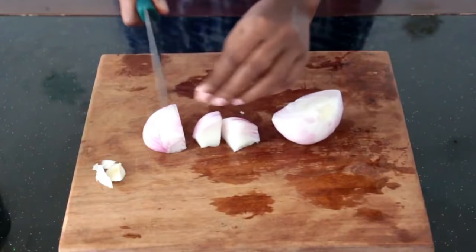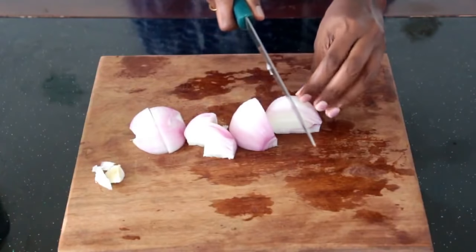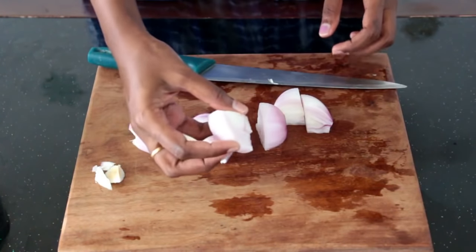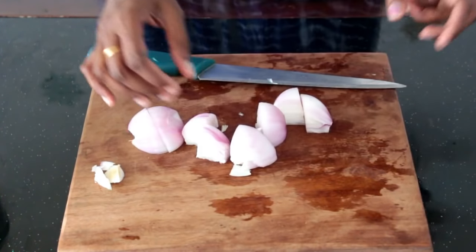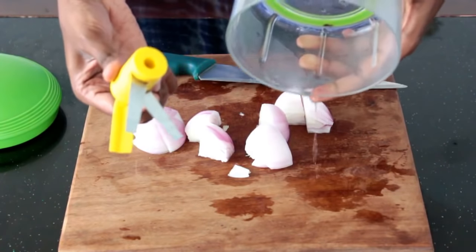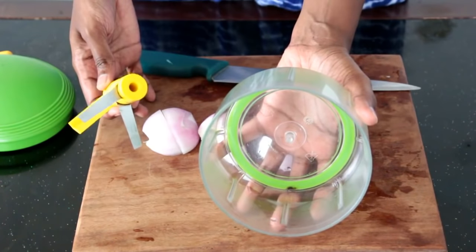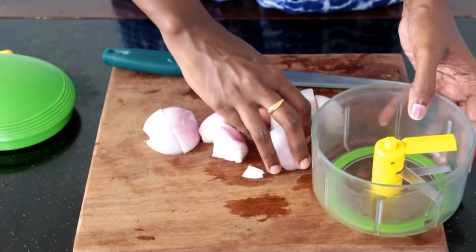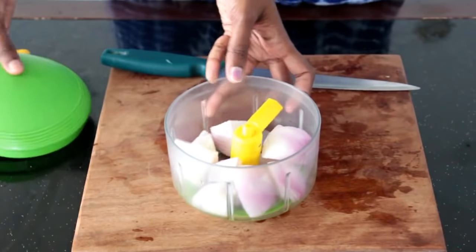First I'll show you how fine it can chop onions. I'm chopping one onion — one half — into four pieces, so this is the chunk size I'm starting with. It's very easy to assemble: it has only three parts — the bowl, the blade, and the lid. Put the blade in, add the vegetables or fruits you want to chop, then close it with the lid.